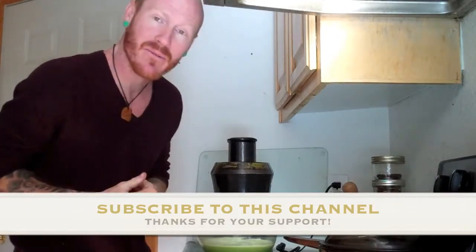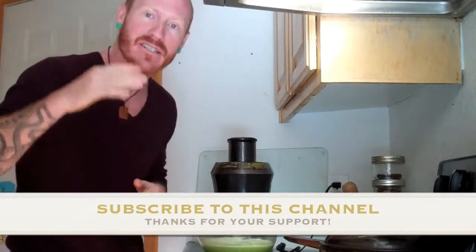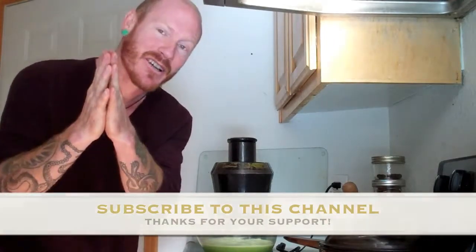If you like this recipe, check out my new e-book 'Super Juice' — it's got 30 delicious, amazing recipes in it that I know you'll love.